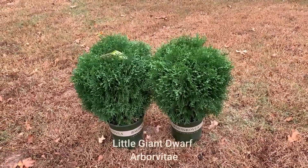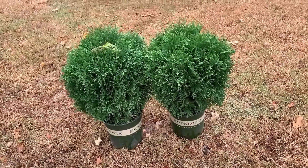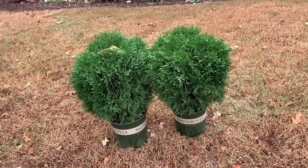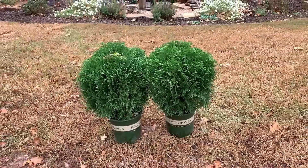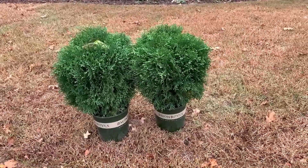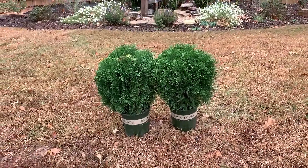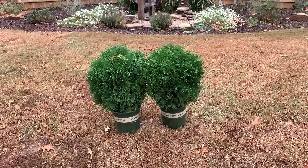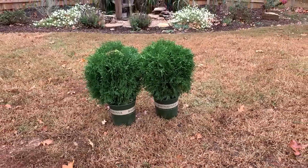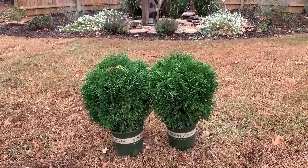These two are the arborvitaes — these are called Little Giant Dwarf Arborvitaes. I'm not going to be using these in a project today; the only ones I'm using today are the hollies. I plan on using these in a container project probably a little bit later this week. These need full sun, at least six hours of direct sun, and these are really slow growers. They'll get about four feet tall and wide, which makes them good for containers, and eventually I can pop them out and put them in the landscape. These are hardy down to negative 40 degrees, so they're hardy in zones 3 through 8.